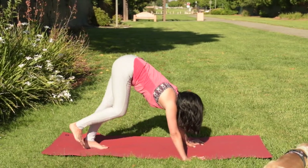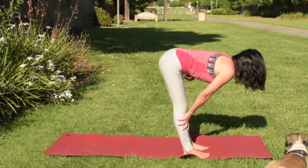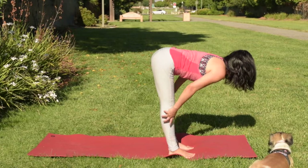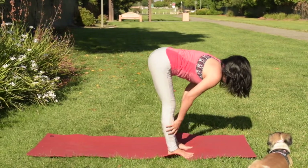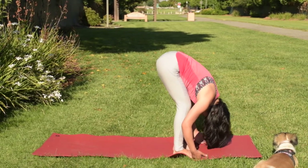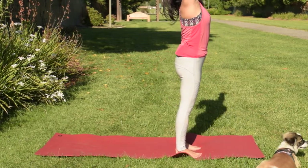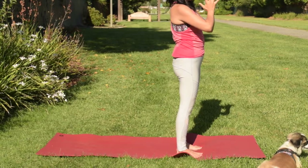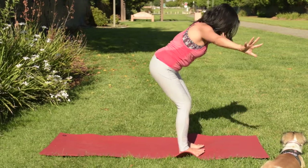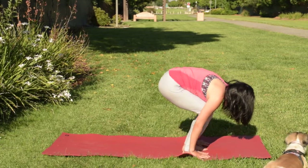Take two big steps and bring your feet between your hands. Come back to half forward bend — squeeze your belly, lengthen your upper body, push the back of the hips towards the sky. Then exhale to forward bend. You can keep your knees bent if you need to. Release your hands, palms open, inhale hands up. Then hands back to your heart. Inhale hands up, then exhale hands back to the floor. Inhale, come up to half forward bend. Then exhale, hands back to the floor.